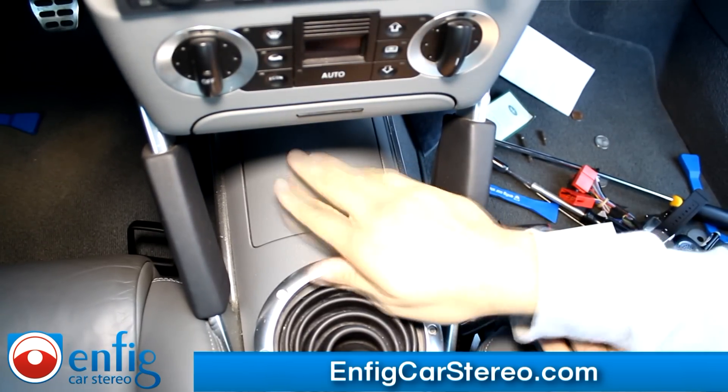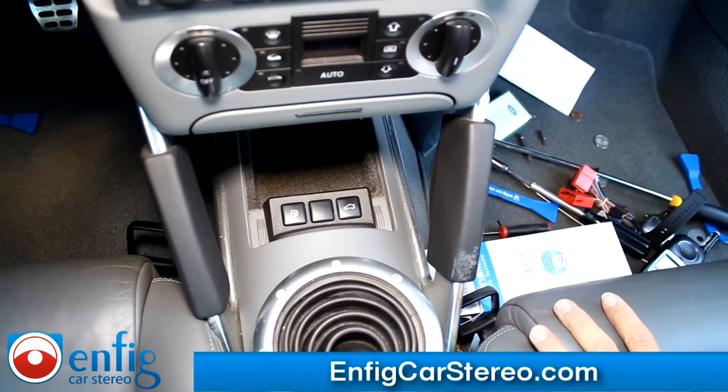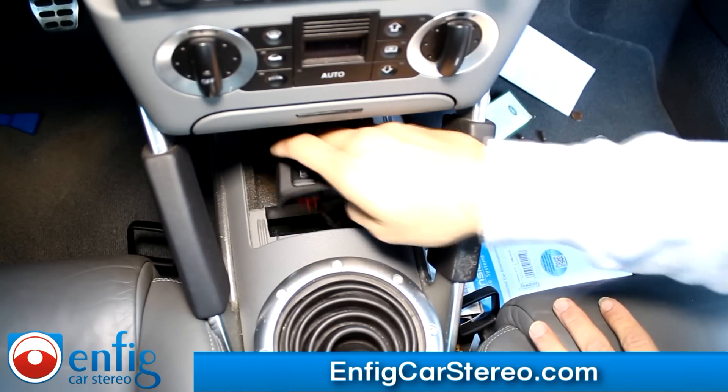Now I want to show you how to pull out this cubby hole to put a wire in here. It's super easy to do as long as you know how to do it — if you don't, it's almost impossible. All you do is come over here and just pull up on this; it comes right up. There are two connectors back here — all you've got to do is clip one and clip two.